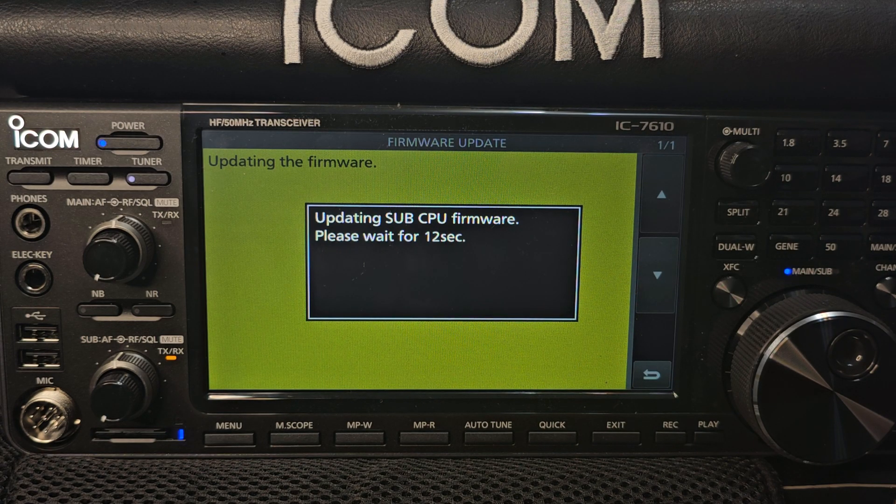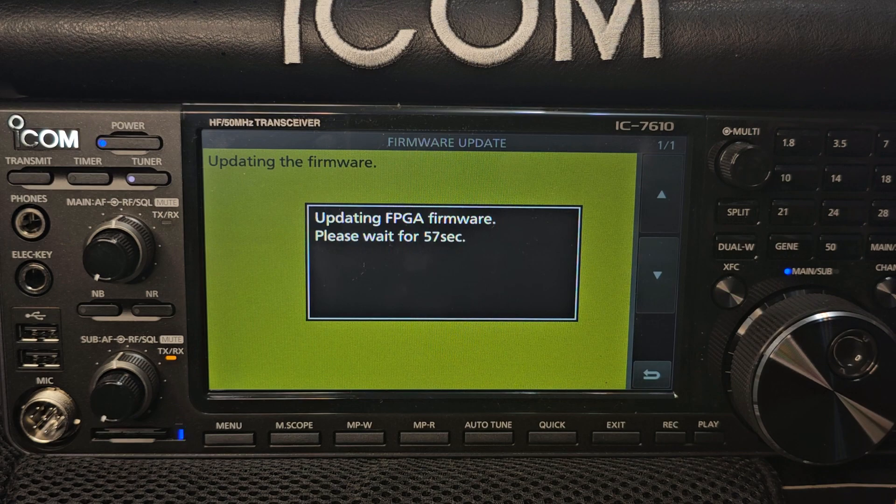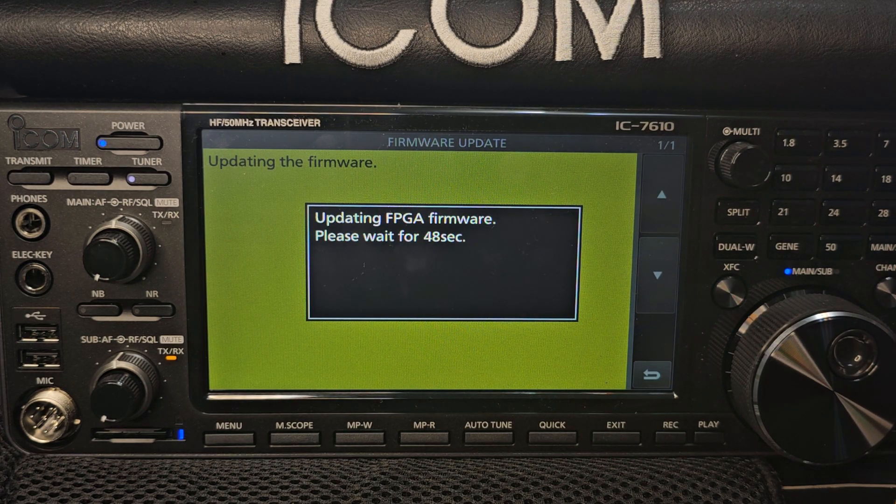Sub-CPU firmware, then Main CPU. Doing this live. Fantastic radio. This is actually a brand new model — I took it out of the box about one hour ago. So there are quite a few updates to this one. They do talk about this new item, looking it up now.